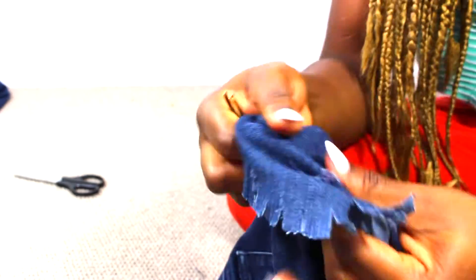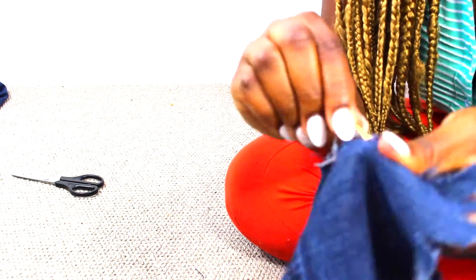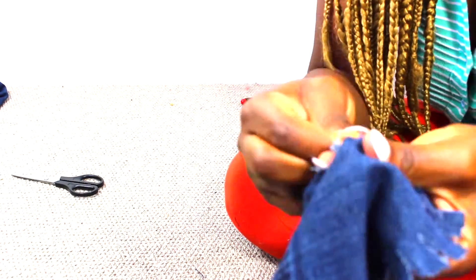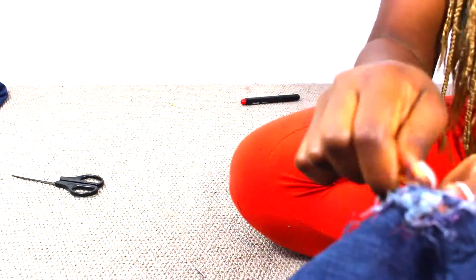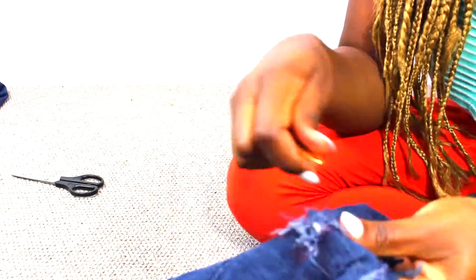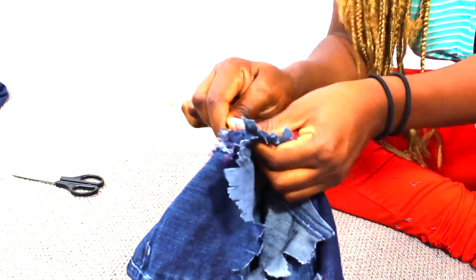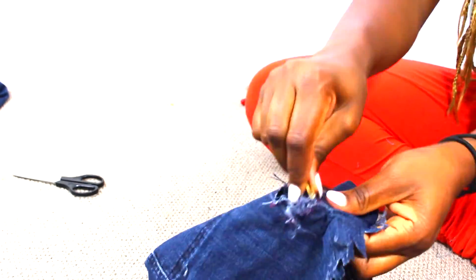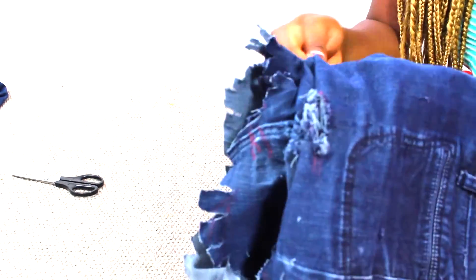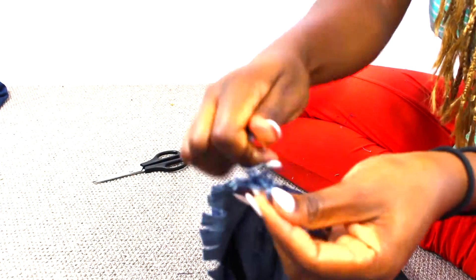This took me about 15 minutes tops because I wanted to really make sure I tweezed out every part that I needed. I'm just tweezing each side of the lines that I cut. I had to speed the video up — I didn't really want you guys to sit here and watch me tweeze for ages. So I just kept tweezing and tweezing to my heart's content.